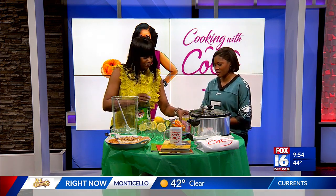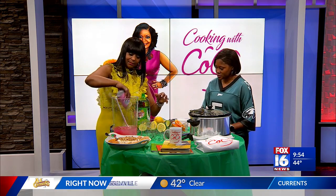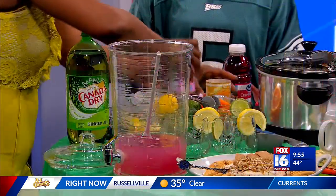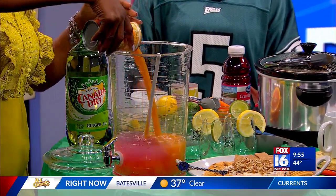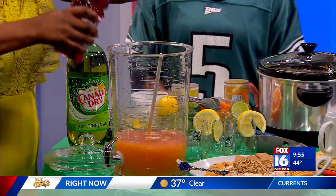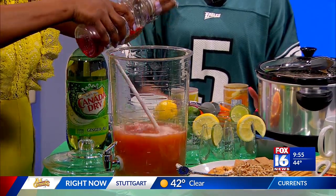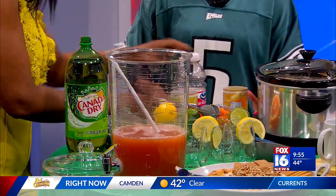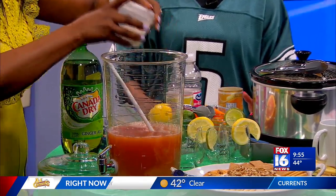So let's see Coco's Punch. What you need is two cups of water, a can of pink lemonade, pineapple juice — it smells good — and cranberry juice. This is very simple, anybody can make it. And you add just a little sugar.